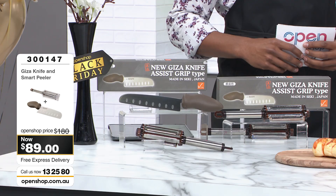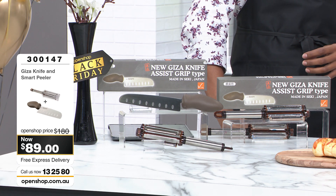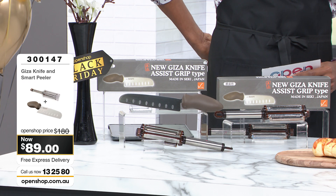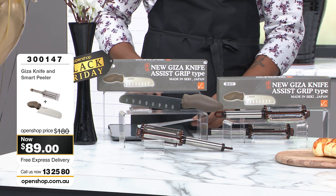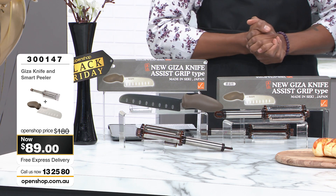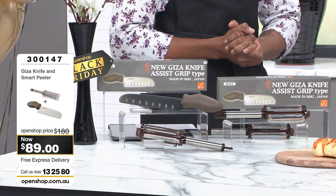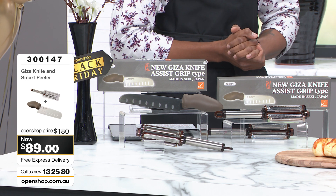Let me give you the details. Item number 3-0-0-1-4-7. Ladies and gents, you are not only getting this famous Japanese knife but also the famous Japanese 3-in-1 peeler. And it's made with the same surgical grade stainless steel, known as molybdenum vanadium steel.